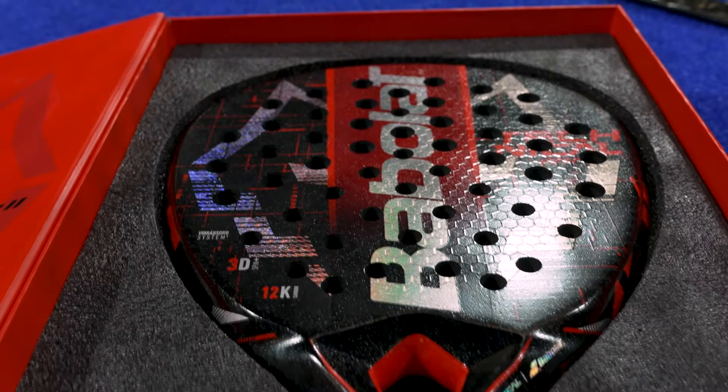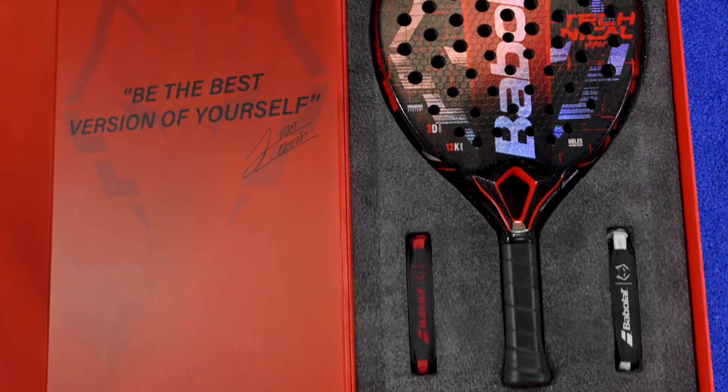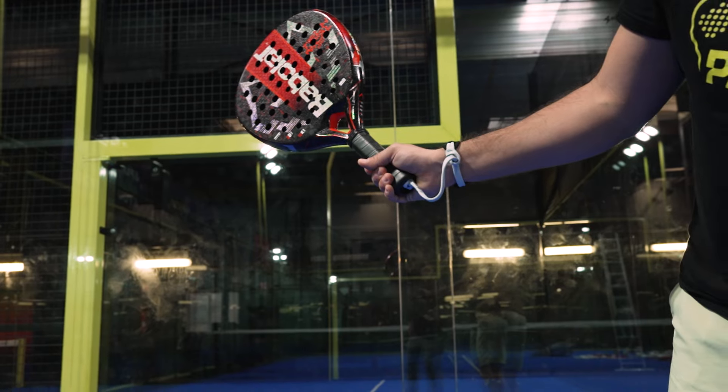All the rackets of the range are diamond shaped with a head-heavy balance, making them a great choice for players with an attacking style.